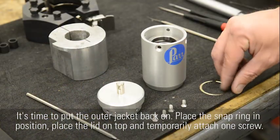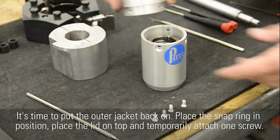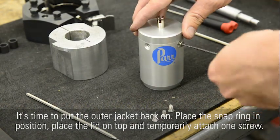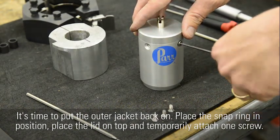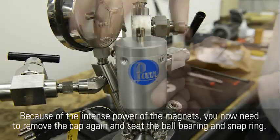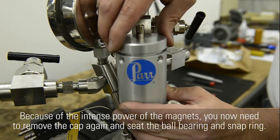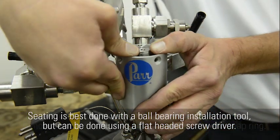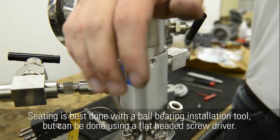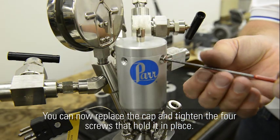It's time to put the outer jacket back on. Place the snap ring in position, place the lid on top and temporarily attach one screw. Place the jacket over the mag drive housing. Because of the intense power of the magnets, you now need to remove the cap again and seat the ball bearing and snap ring. Seating is best done with a ball bearing installation tool, but can be done using a flat-headed screwdriver. You can now replace the cap and tighten the four screws that hold it in place.